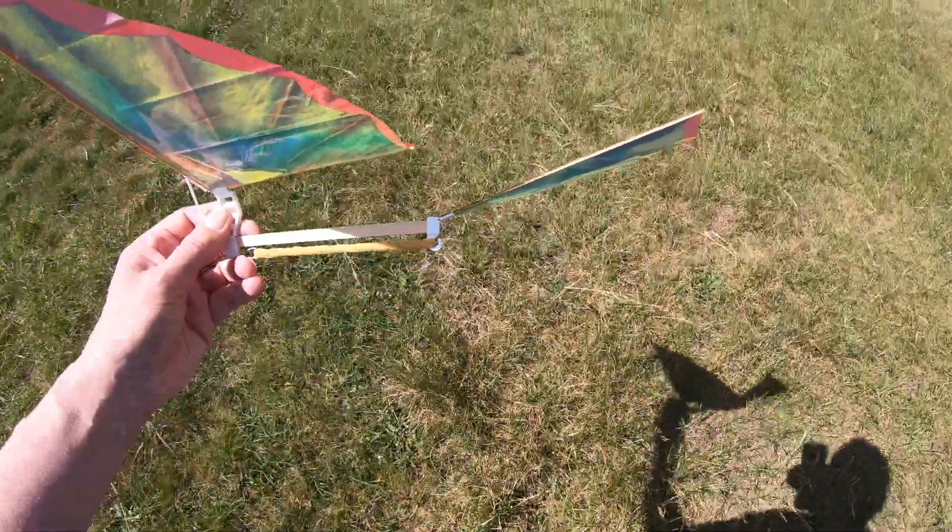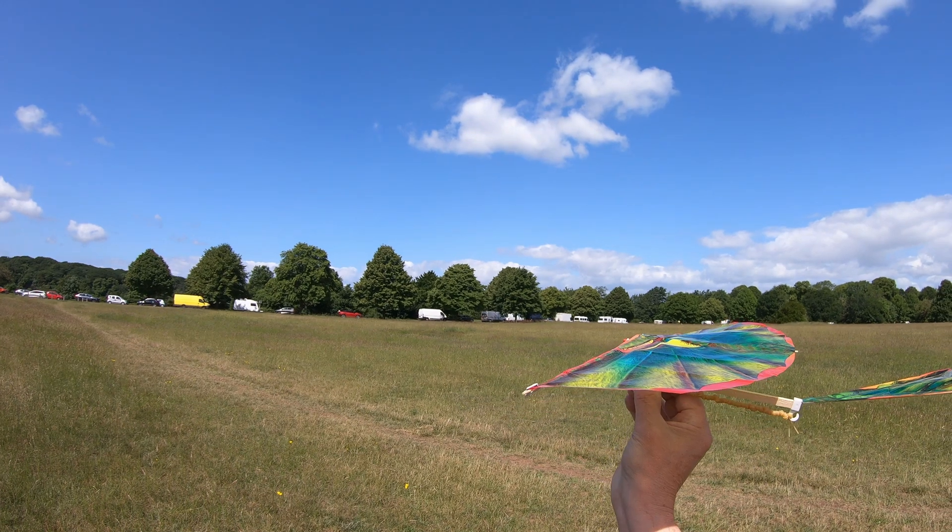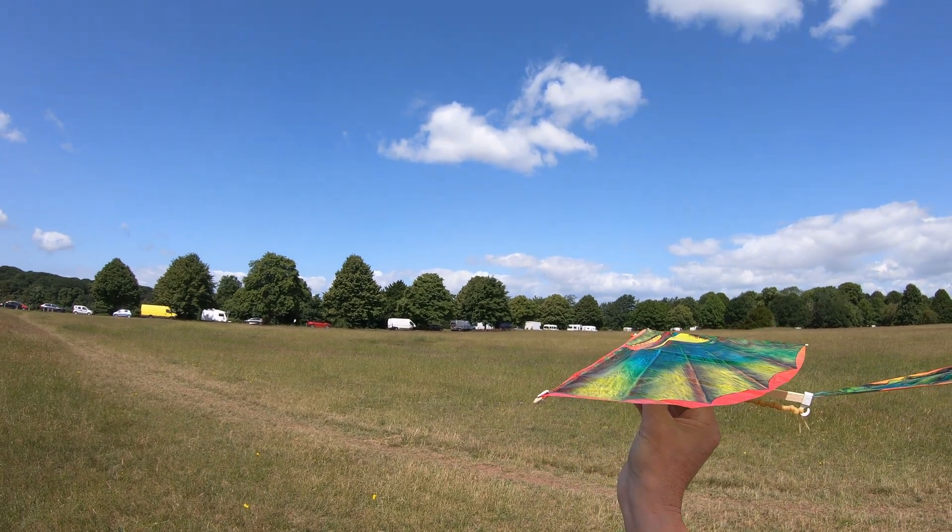It is down to getting that tail angle right, I think. We'll let it start flapping, then we launch it.